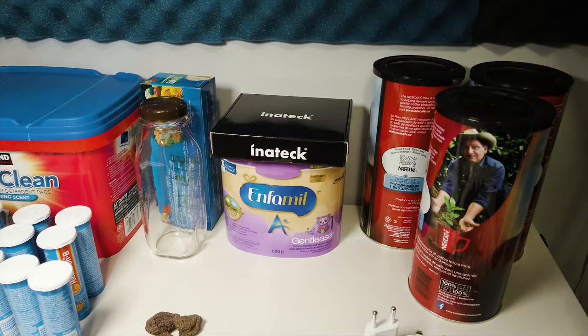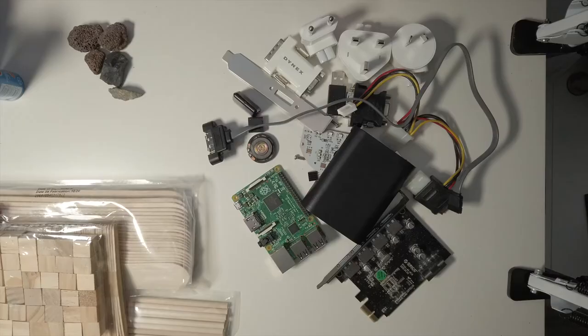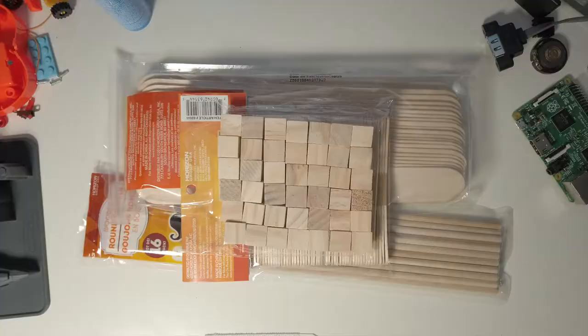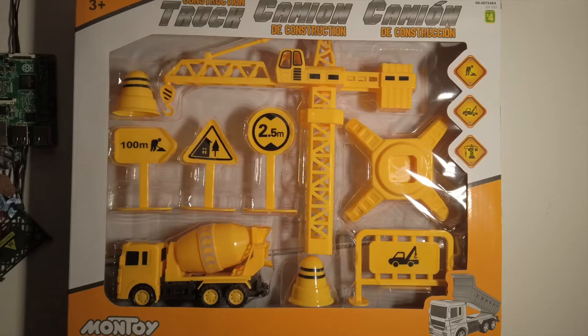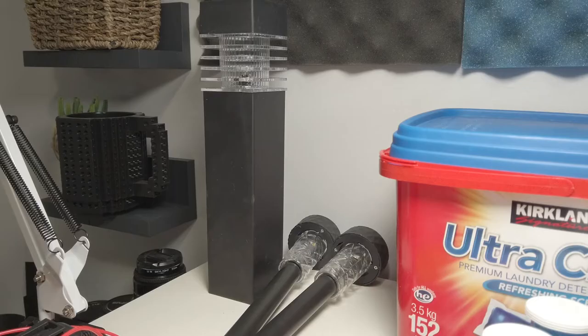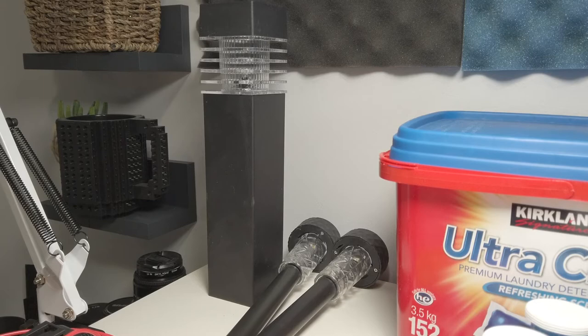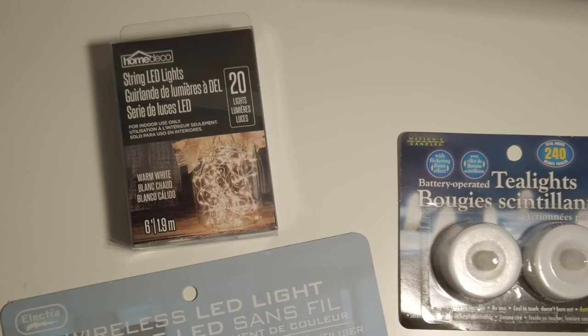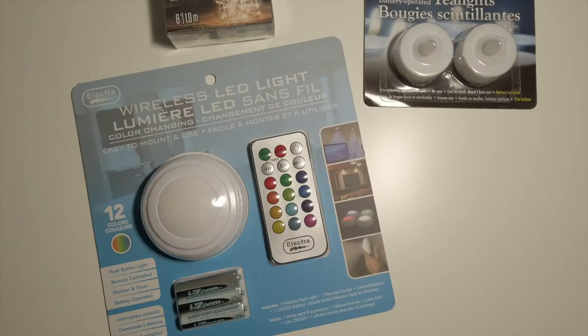These are the items I'll be using to create the miniature city. As you can see, most of these are household items. This is an old Raspberry Pi that I had lying around — it no longer works. Here are some Legos and random parts. I did buy some things at the dollar store, including these lights for your backyard and a set of string lights. These lights will come in handy to create different types of lighting effects.